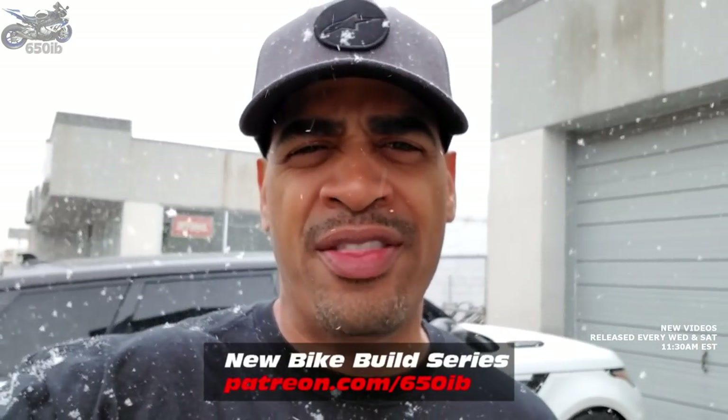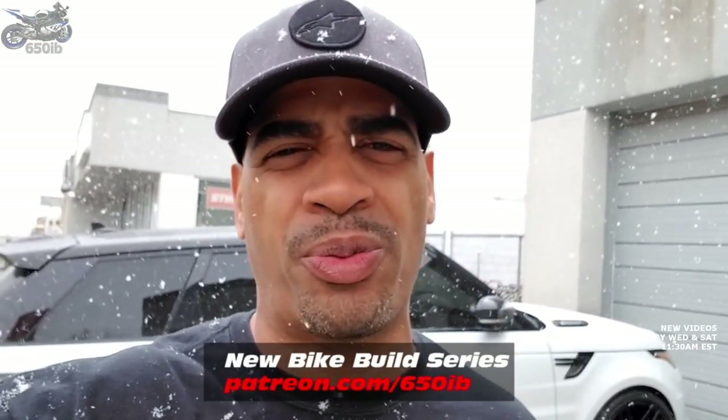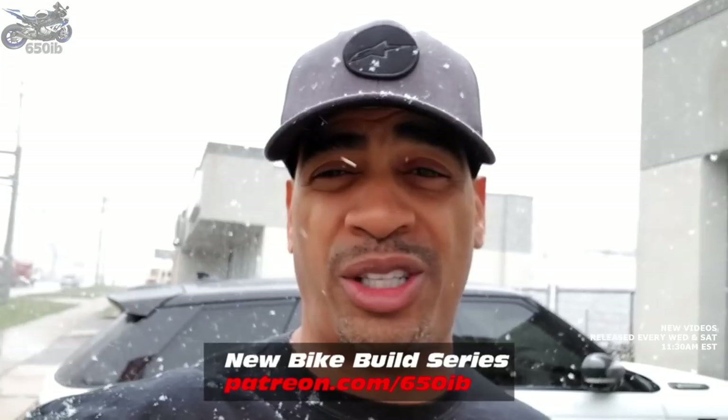Hey everybody, it's your good buddy 650 Eve here. Although the calendar says it's spring, it sure doesn't feel like it — it's snowing here in Cleveland. Welcome to Season 3 of the New Bike Build series, where we're taking a 2018 red and white BMW S1000R purchased from Sales BMW. With the help of our channel sponsors we'll install custom parts, then make this bike available for everyone watching for just one dollar. Info on how to win is in the description.